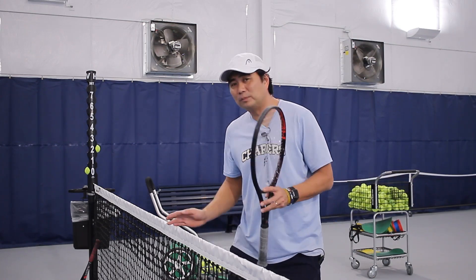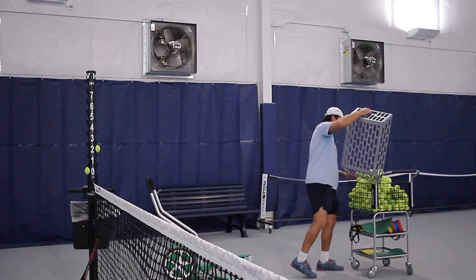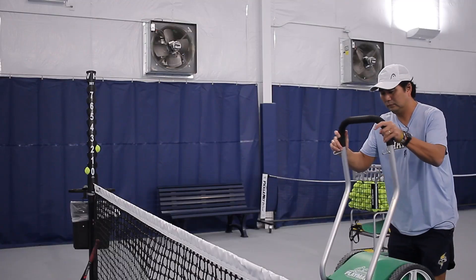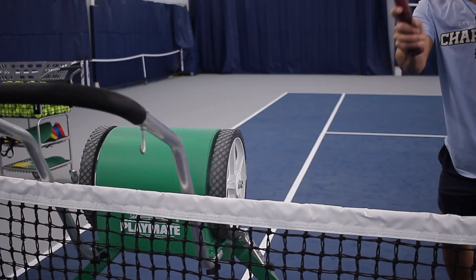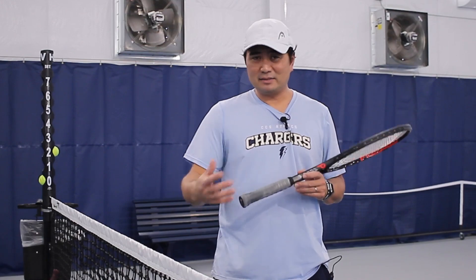Let me visually show you what it looks like to brush the ball from low to high. Hello everyone, in today's video I'll be bringing to you a lesson. I'm working with a student and showing how to hit a forehand with more topspin. Here are the pros for today's topic: the topspin.